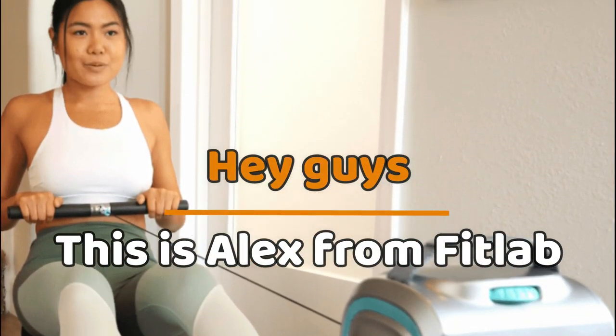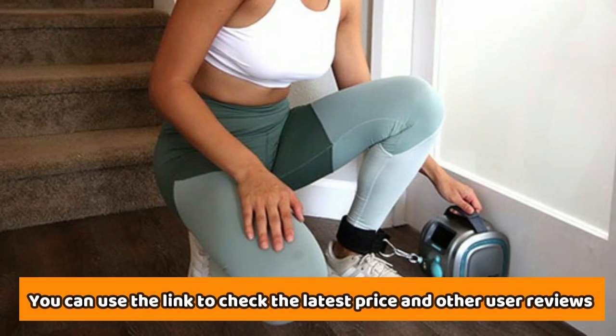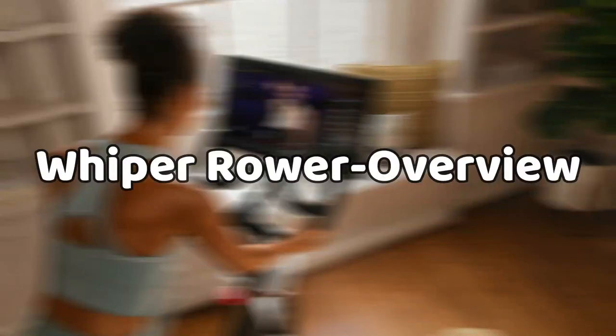Hey guys, this is Alex from FitLab and welcome to our review of the Whipper Rower. You'll find the link to the product in the description and you can use the link to check the latest price and other user reviews. Watch till the end to know our final verdict on whether it's worth the purchase.